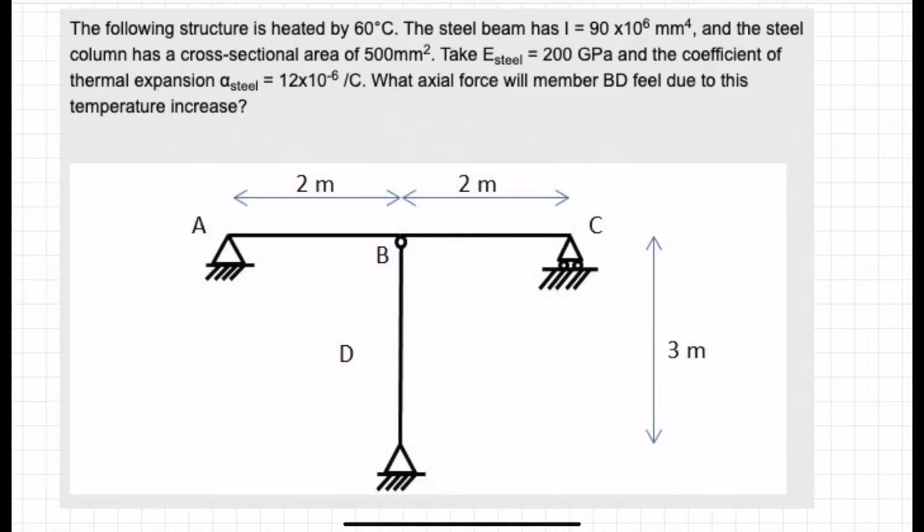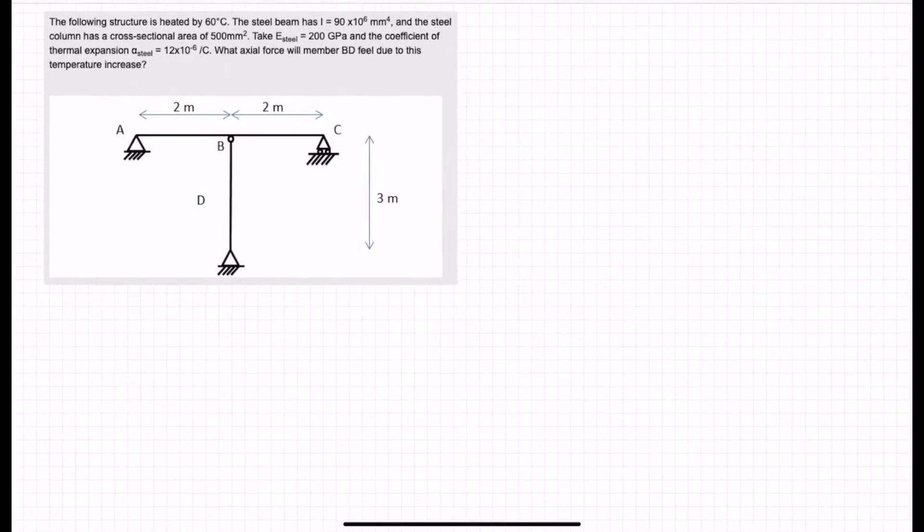Give this problem a try for yourself — pause the video and come back when you're done. So let's solve this then.